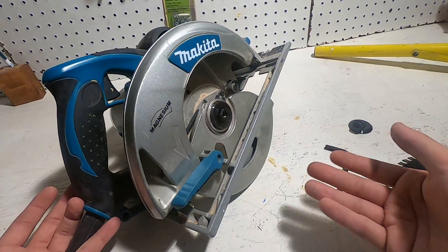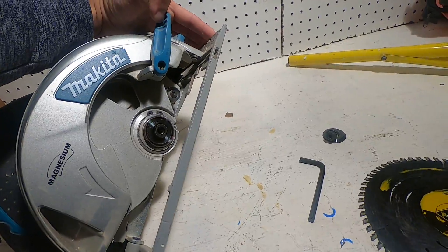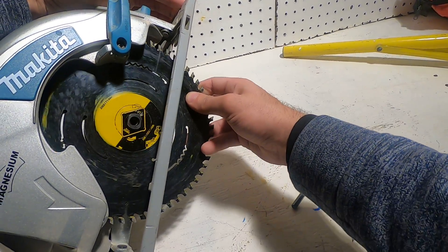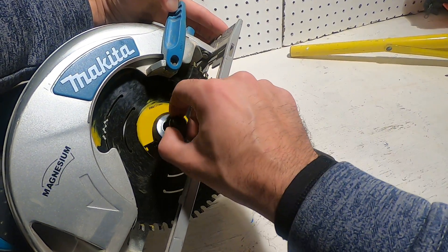Okay, same idea — let's put it back on. Open the guard, get the blade, line it up. It's in. Go ahead and put this back on.